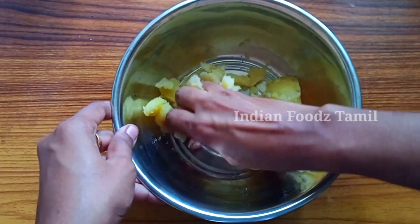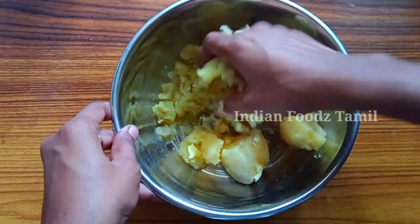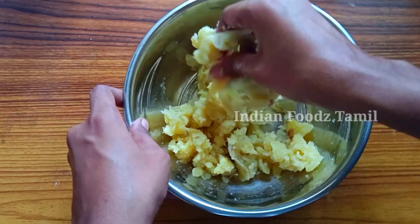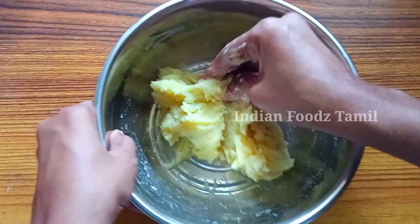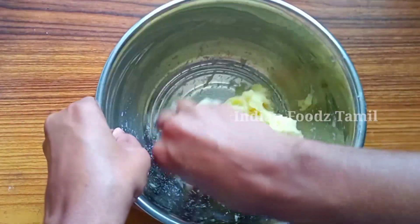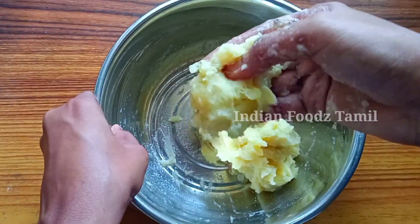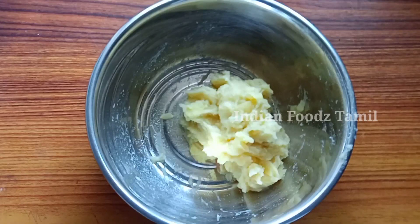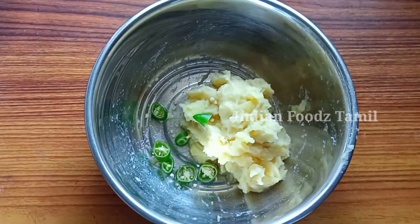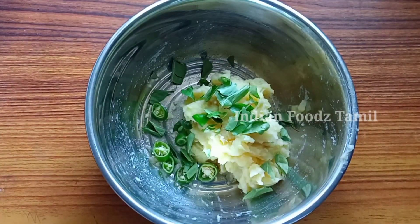Make sure they are cut well. You can also use the amount of water ratio that I use. Use the amount of water ratio that is fine. Put a little bit as a piece of chips.